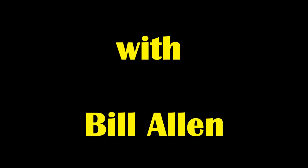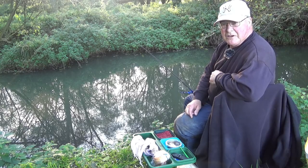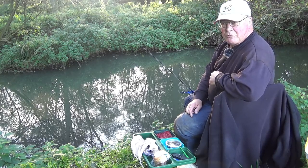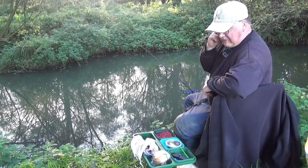Welcome to Easy Fishing. We're back on another tributary for a very short session, about an hour and a half.